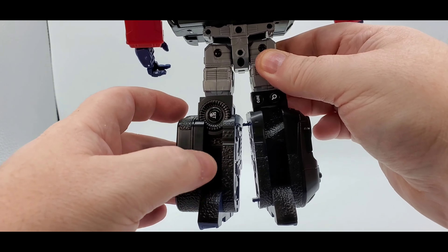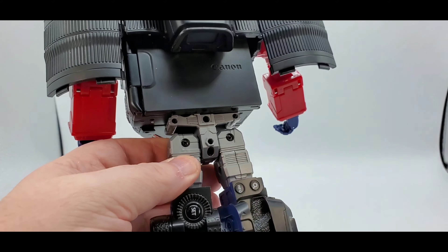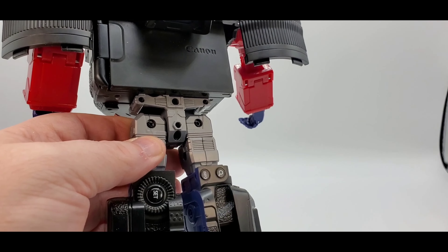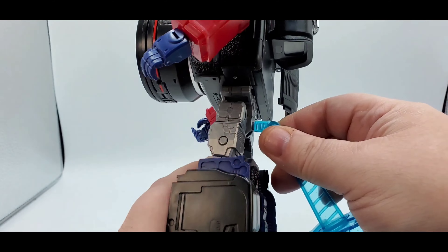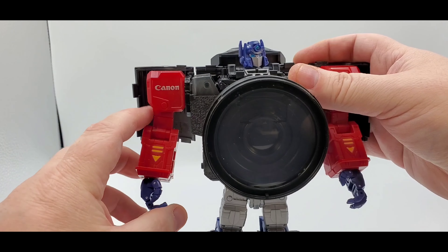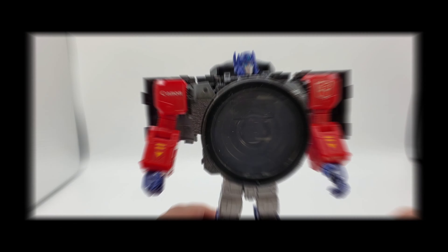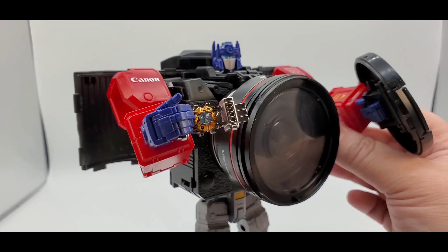In the back it cleans up pretty good. You know, you got this little thing sticking out - not terrible. You got the back, and there is a gap right here just because of the feet. It looks like you maybe could put a little stand in there, but a small one won't hold him up. I mean, if you got a big enough stand you can put it right there. And there's the back once again. That is the articulation and sculpt work of Canon Optimus Prime.